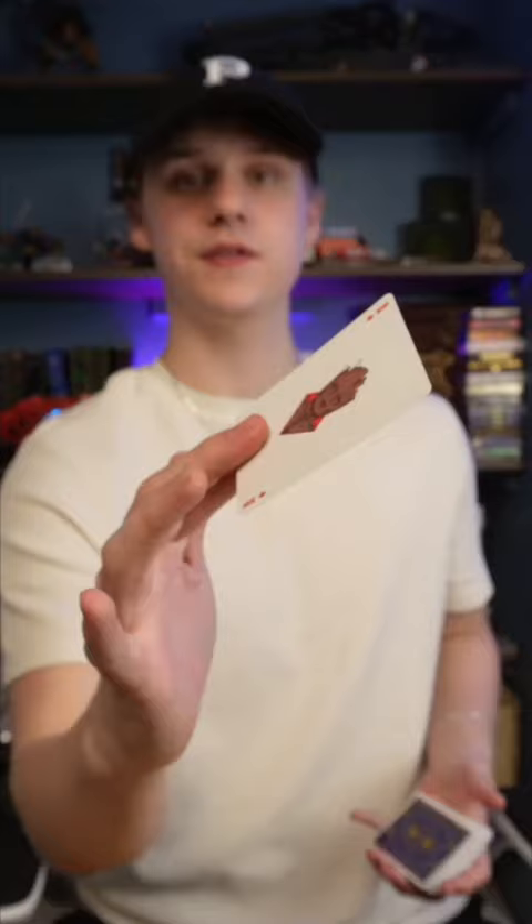This is very easy. The only thing that you might have trouble with is getting it into the palm or catching it. But other than that, it's super self-explanatory. So mess around with it, have fun with it. You can shoot it pretty far, which is fun. And that is the Tenkai flick.